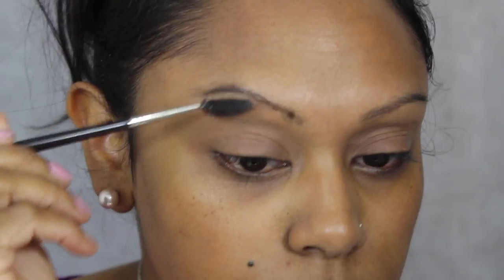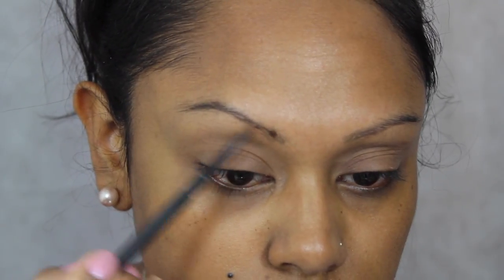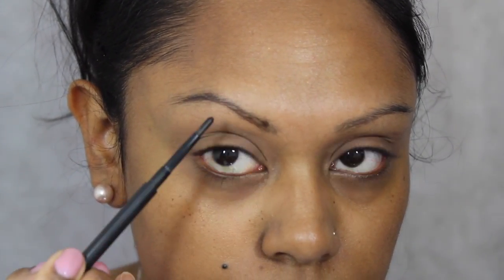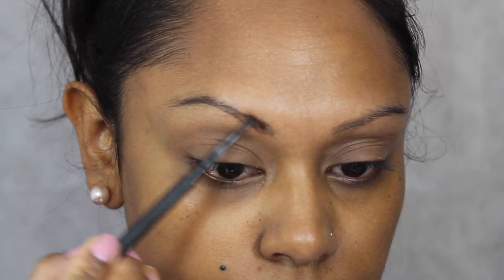I've just taken a spoolie to comb through my brows and brush all the hairs into place. Then I've taken the MAC Eyebrow Pencil — again, one of my favourites — and used that to pencil in a little bit more of a defined shape.